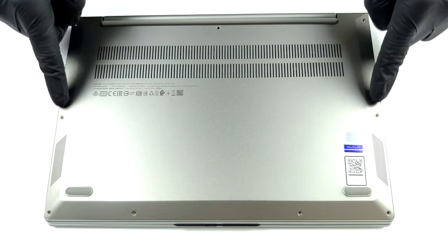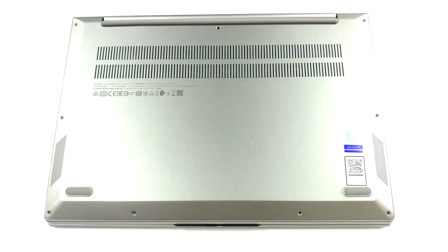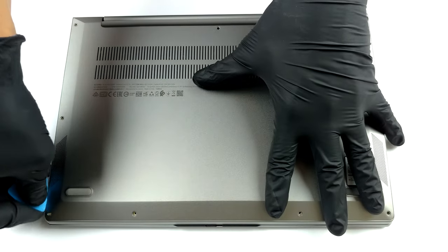Hello, this is Laptop Media, and today we will show you how to open the Lenovo ThinkBook 13s Gen 2 and what's inside of it.